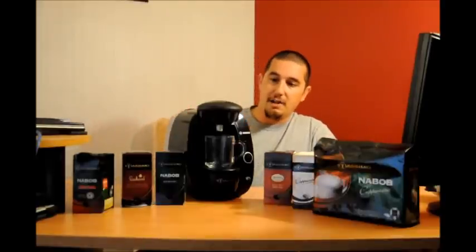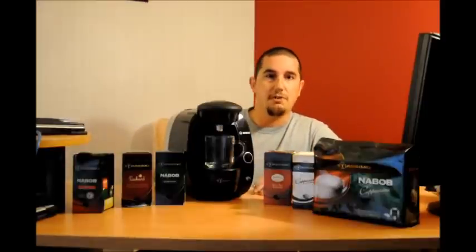I think Bosch has done an awesome job on this machine. They've added a lot of great little features to it to make your experience making coffee quite easy, and I personally thought it was a lot of fun.